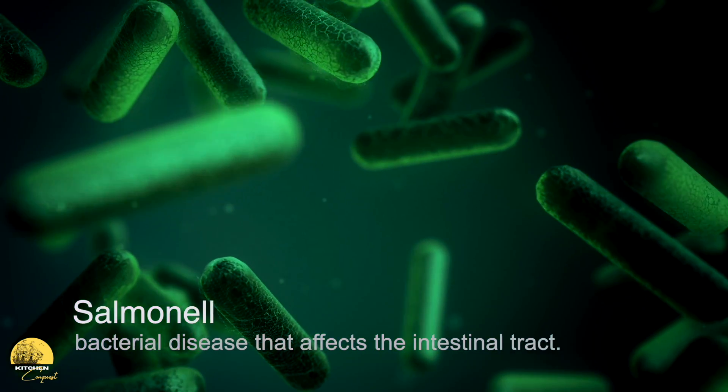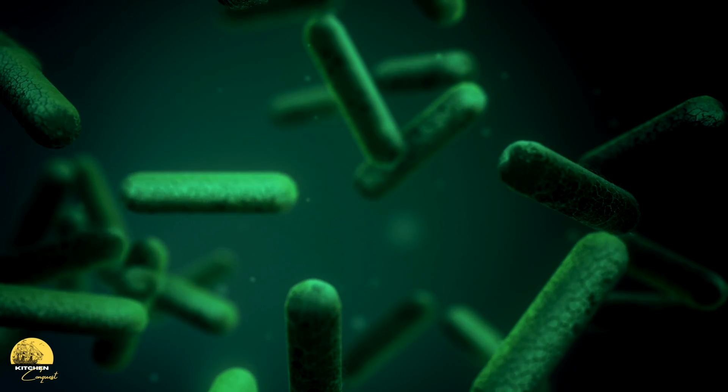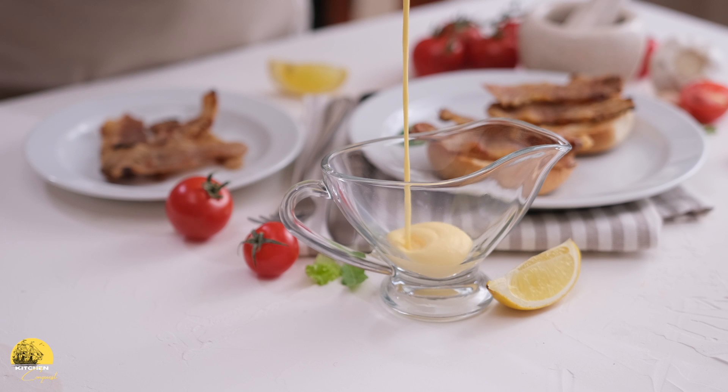Lemon juice is very important in hollandaise as the acid component. There's also a hidden benefit: if you're allowing your sauce to reach 195°F, that temperature will actually kill potential salmonella in the egg, which dies off at 165°F. Without the acid, you would not be able to heat the egg yolk hot enough to eliminate that potential bacteria. Additionally, acid adds flavor — it balances the richness from the butter while giving the sauce a tanginess that complements dishes like chicken, asparagus, or eggs benedict. Acid also contributes to consistency: if your sauce is too thick, you can add a little more lemon juice to thin it out.